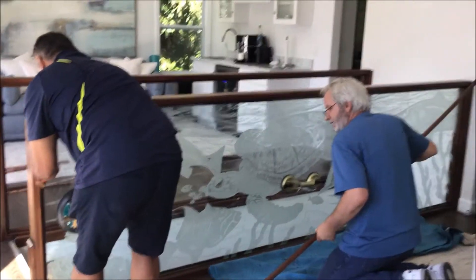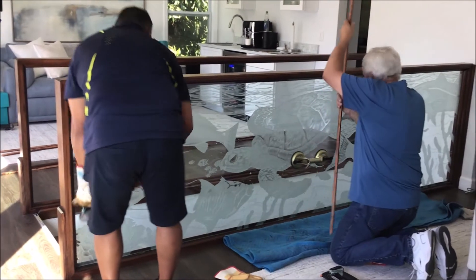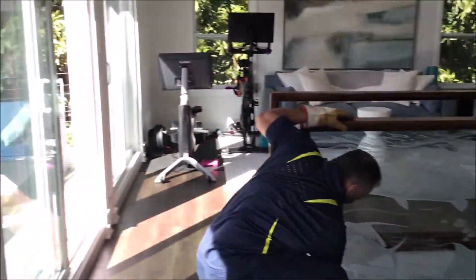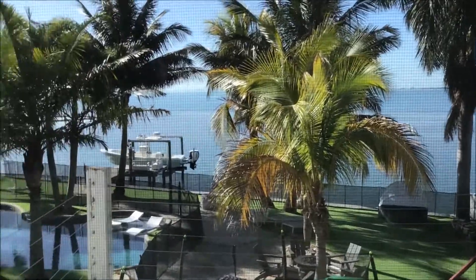These are the guys installing the panels. And this is our view from the master bedroom of Tampa Bay.